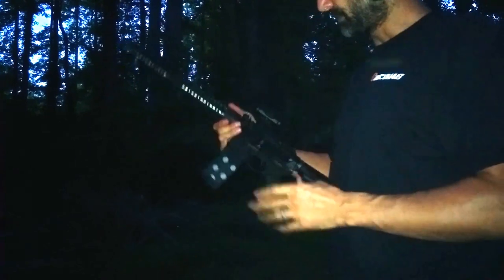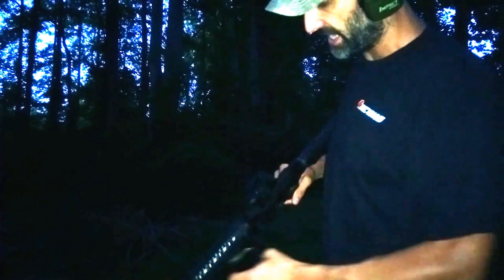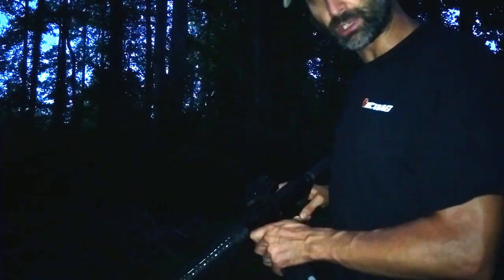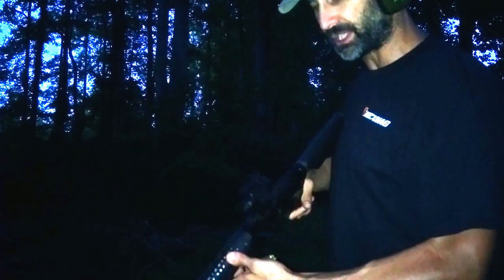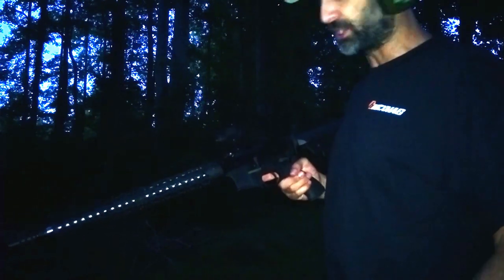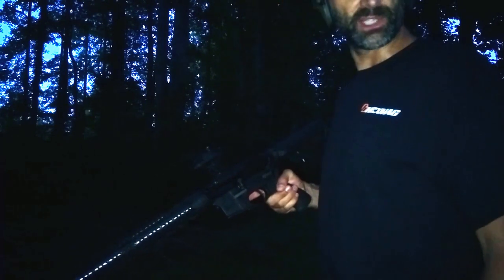That's enough of that one. We've got so many guns to shoot that we're going to change it up and Jose Juan's going to come back. This is the right-handed version of the Gibbs G4 side-charge upper — the charging handle is on the left side. Jose Juan's going to grab the opposite version: it's got the ejection port on this side and the charging handle on the other for left-handed shooters. Left-handed shooters, it's hard to find a good AR upper, but this is really a slick piece. We've had absolutely no issues with it.